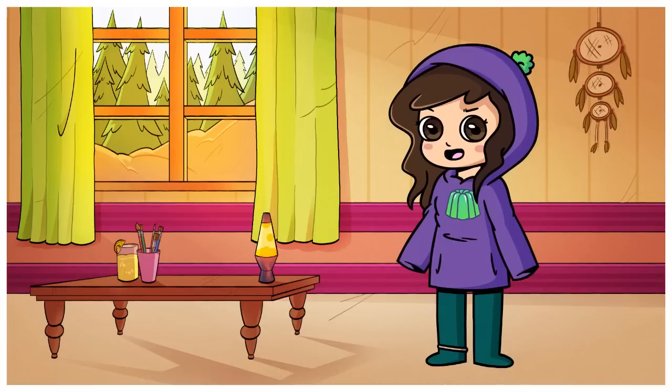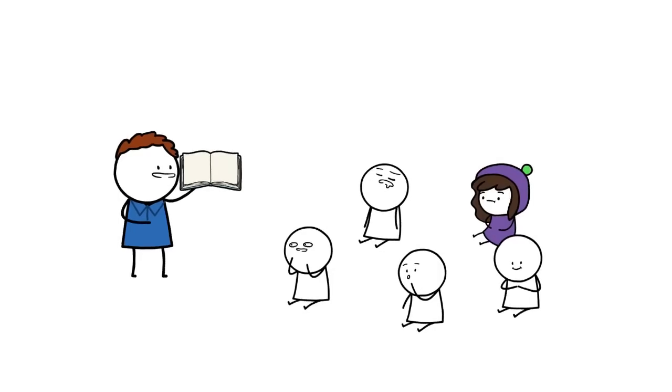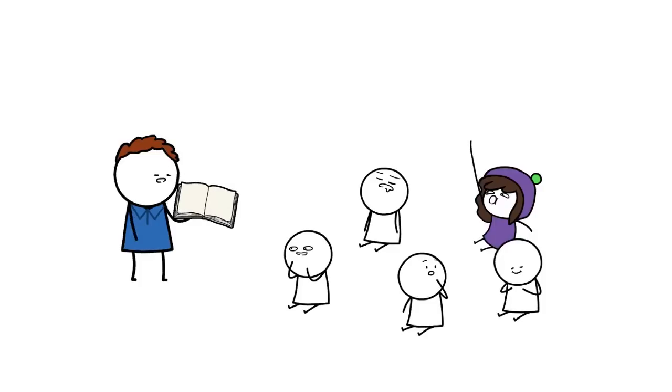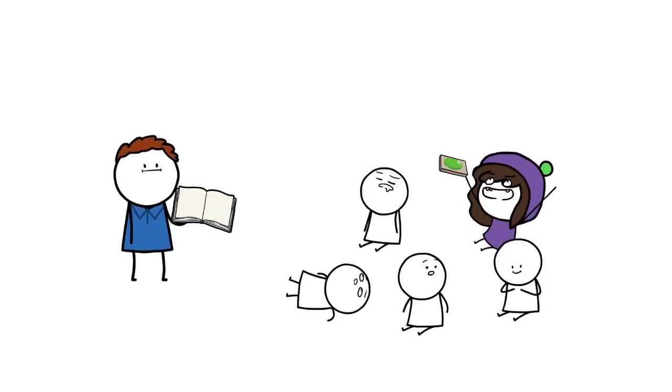I took my job mixing yellow and blue paint very seriously in kindergarten — it was my duty. I also remember my teacher reading the class a book where each page would talk about a different colour. So you bet I was like, 'Can we see green? Green is my favourite colour. Please, please, please, please!'